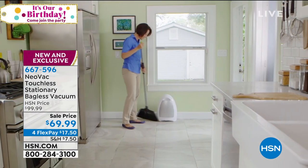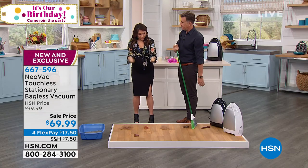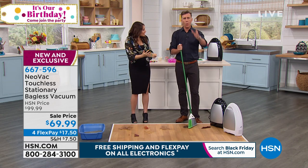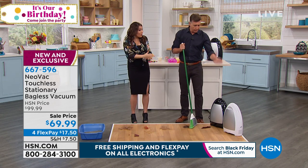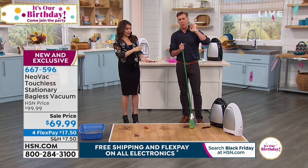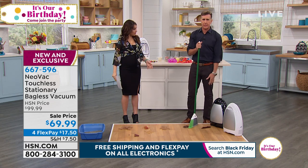When we say no more dustpan, no more brush — this is what I find myself doing: I go like this, and then I turn it, and I do this, and I feel like I can never get everything. There's always that little line that will never go into the dustpan. All you do is you just leave this in the kitchen, in your entryway — it's always out, it's always ready, and it's always on. You plug it in and you forget about it. The minute you spill something in your kitchen, just go grab whatever broom you have and sweep it up.